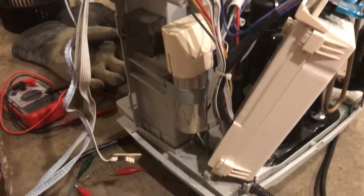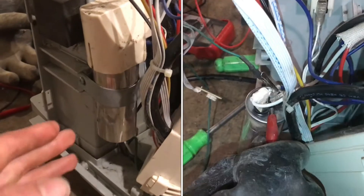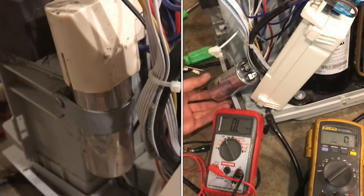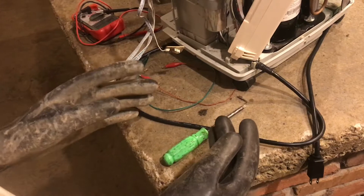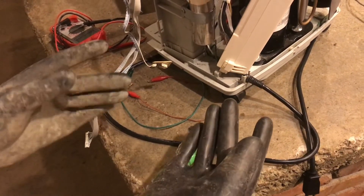This is a dehumidifier doing maintenance on, and inside there's an oil-filled capacitor, a pretty large one, and we need to safely discharge this before continuing. Capacitors can store enough energy to seriously hurt you or even kill you. It's important to understand how they work and how to stay safe.